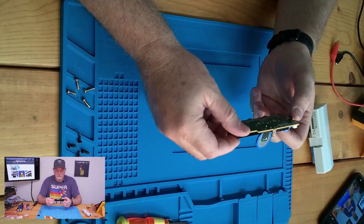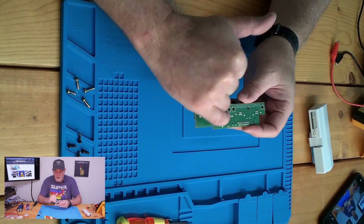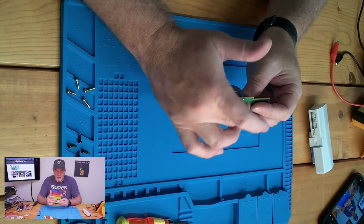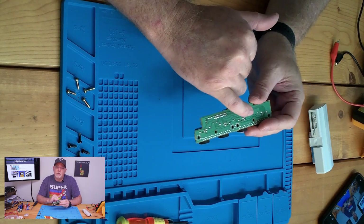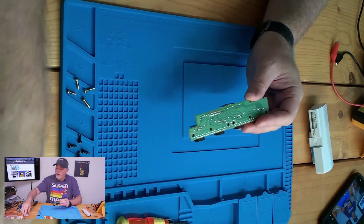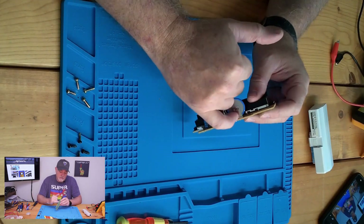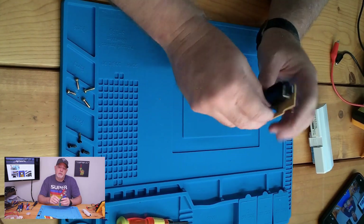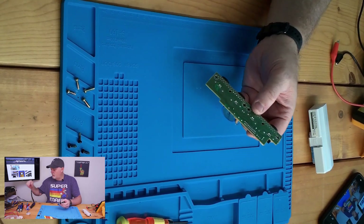Now that our board is out, there are a few ways we can handle this. Since this one doesn't have a lot of solder on the points, my preferred method would be to use a solder pump or a solder sucker. Some cartridges will use much larger pads with a lot of solder, and those will require something like wick to pull some of the solder away. Or if the legs are long enough, sometimes it's just easier to cut the leg, remove the battery, and then remove the individual soldered pieces. But let's go ahead and use the solder sucker on this one.